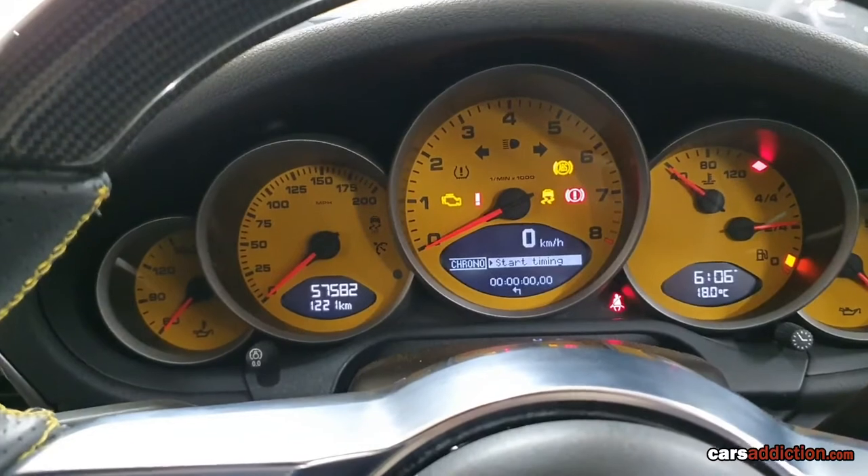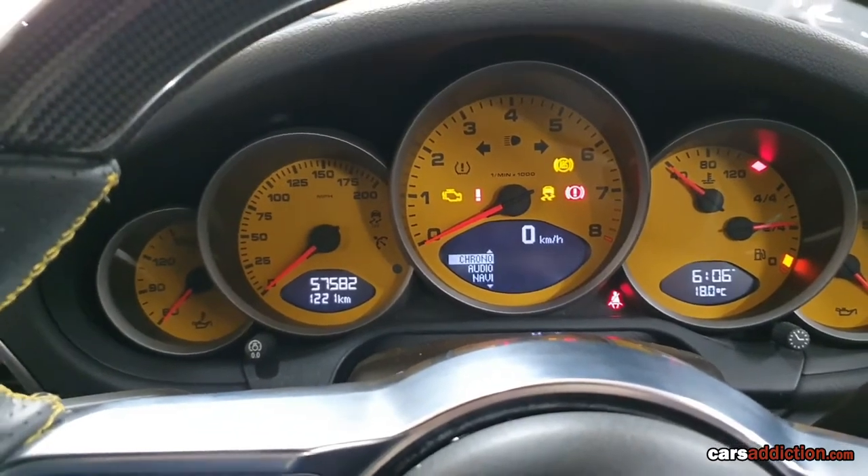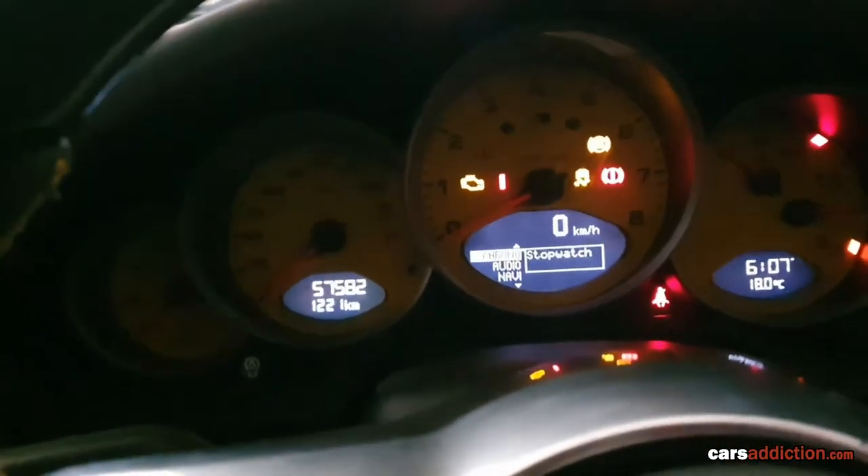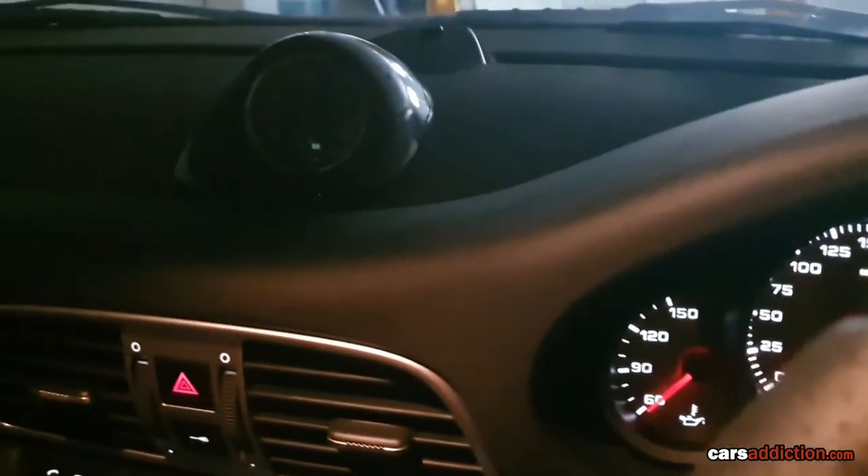It's that simple. I'd like to note that the Krono support clock does not turn on when you turn on the headlights — it only turns on when we start timing.